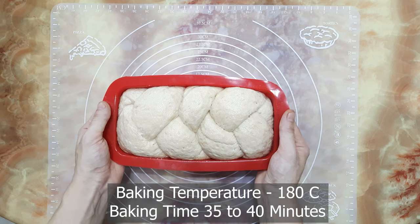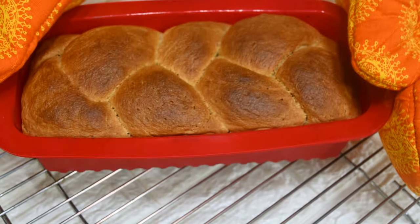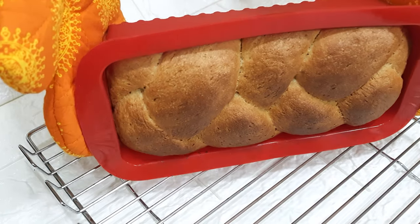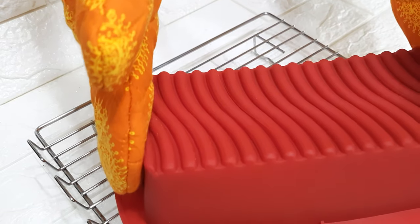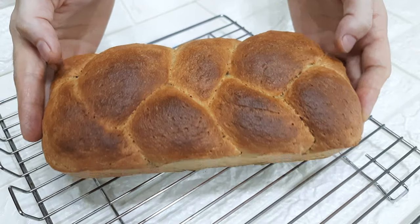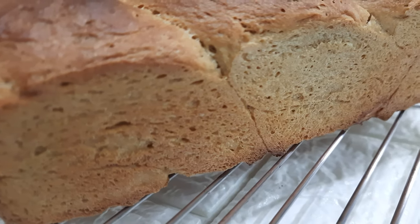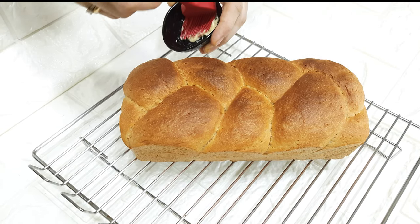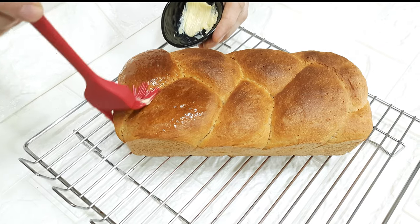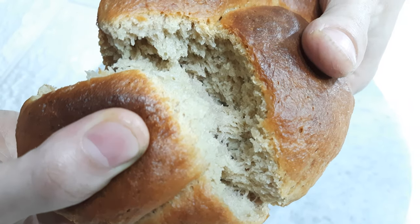Now this will go into a preheated oven at 180 degrees for 35 to 40 minutes. After 40 minutes, our whole wheat bread is ready. I am applying some butter on top to give a glossy look. Look at the inside — it's very soft and porous.